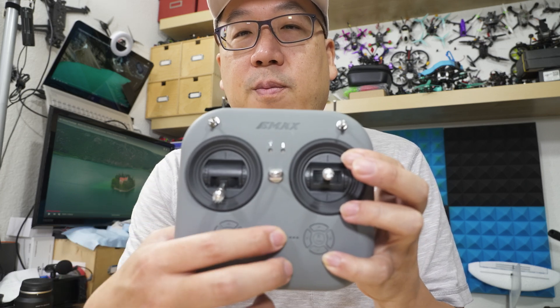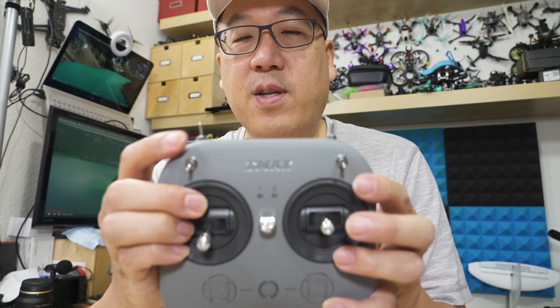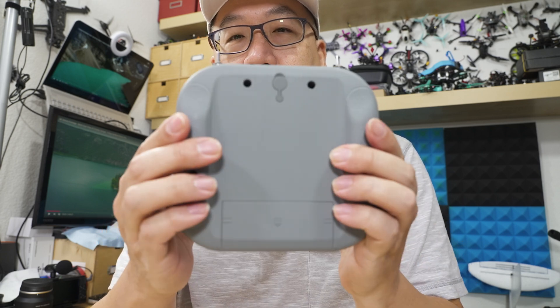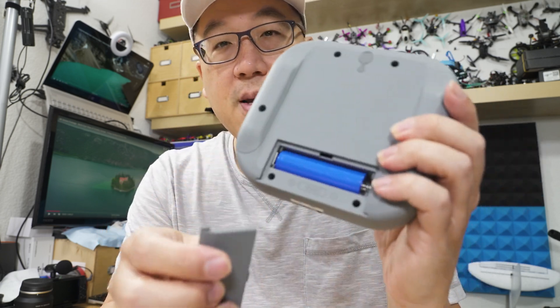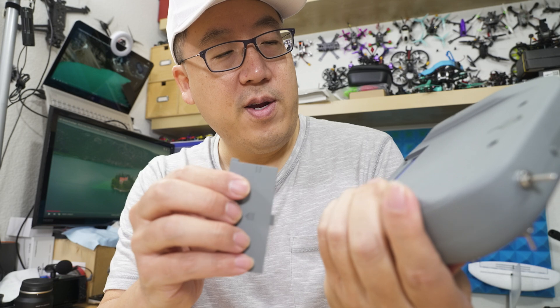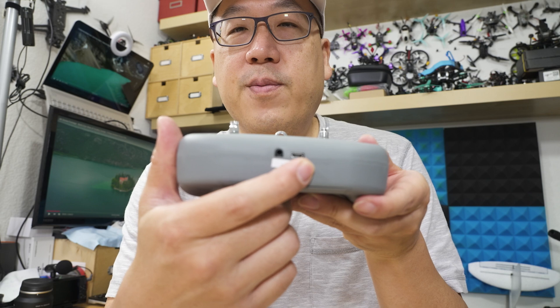I think this is a FrSky D8 capable transmitter. You've got your sticks, trims down here, a power button, a lanyard hook, a few indicator lights, three-position switches in the front, and two-position switches up top. On the back, this one uses an 18650 lithium-ion cell, which is very nice. On the bottom there's what looks like a trainer port and a charging port.